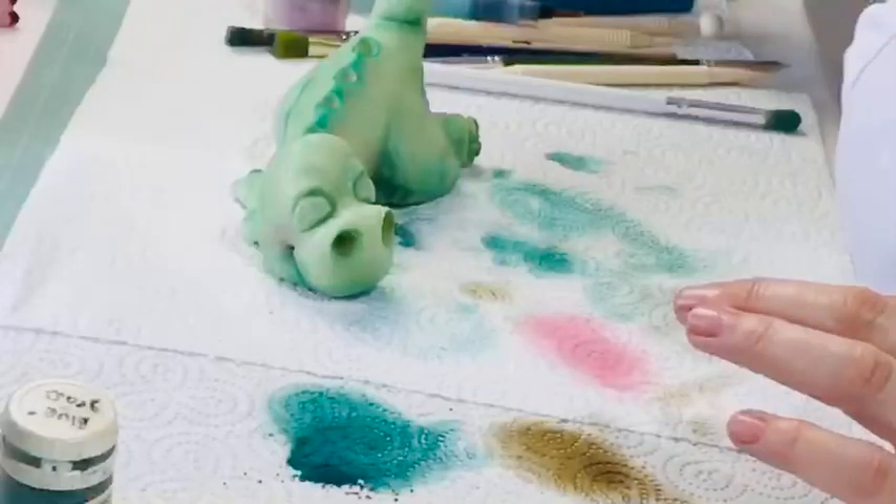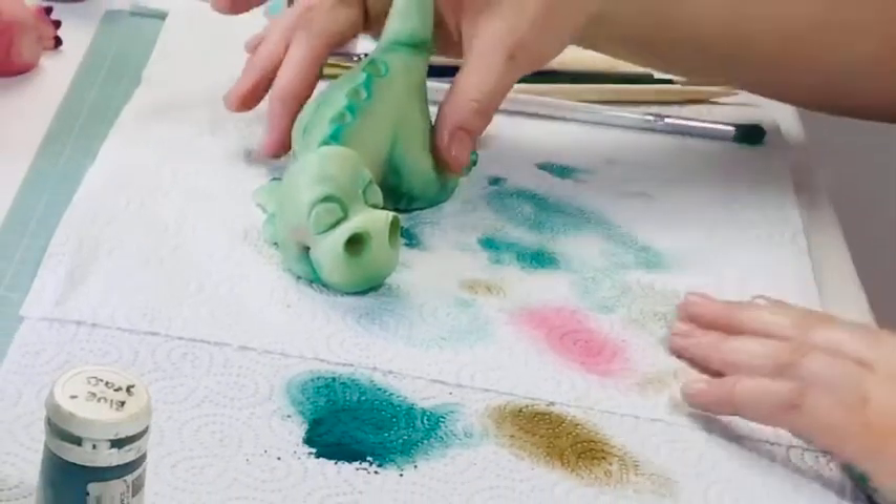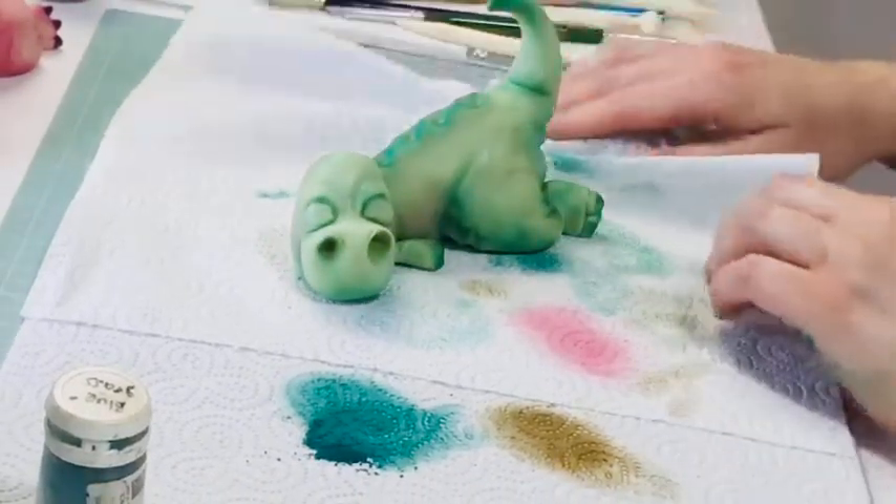Let's finish him off and make him look a little bit jazzy. Let's move all this — I quite like...